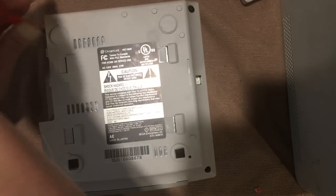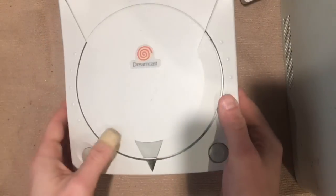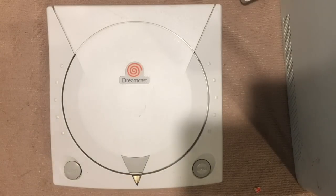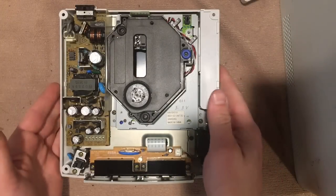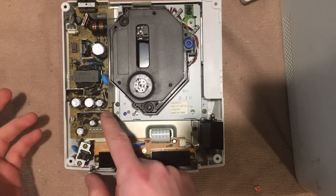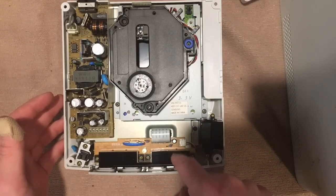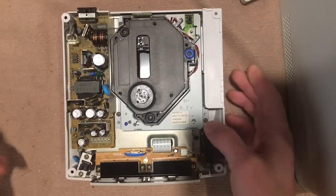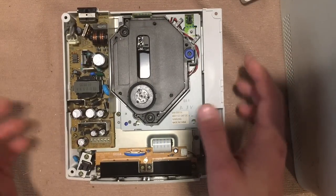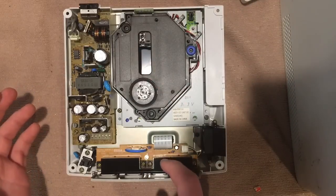If you watched any of my previous videos on the Saturns, the Dreamcast is going to be very similar in build. The lid is off and this is what we've got: on the left side is the main power supply board, the laser pickup is in the middle, and the main circuit boards are under the shielding. What we're going to look at is the controller port board — we need to get that out.